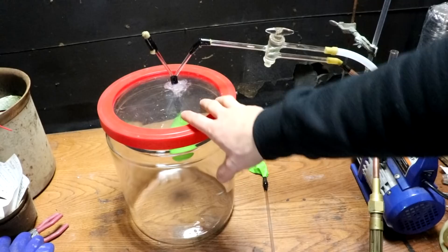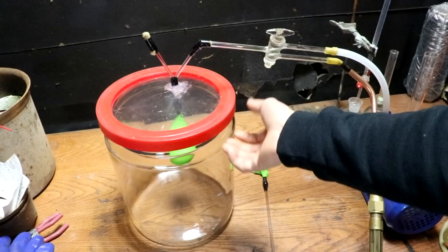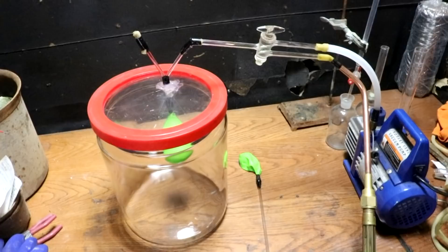I need something heavy to put on top of this to keep it sealed, because right now the atmosphere is keeping it shut. Once I equalize the pressure with oxygen, I'll need some weight to hold the lid down.